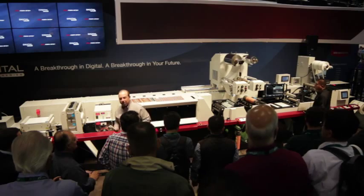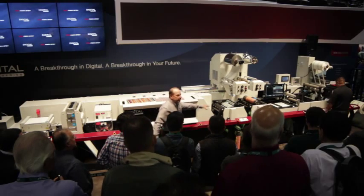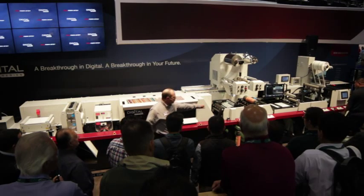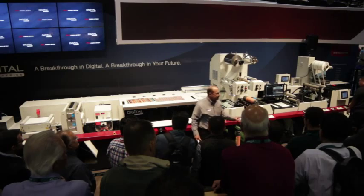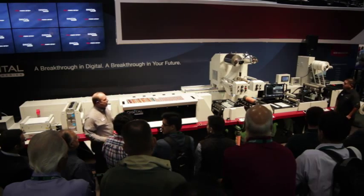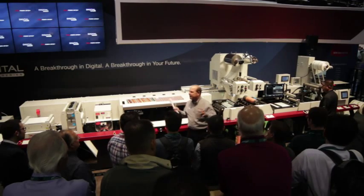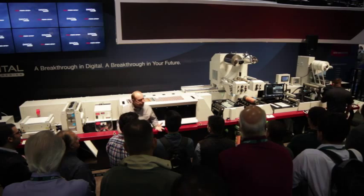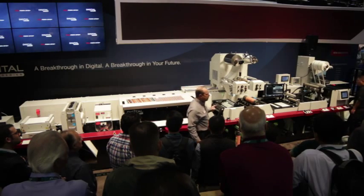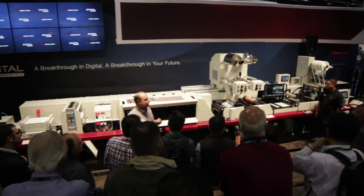When you partner with Mark Andy print digital, you don't have to deal with several different vendors or suppliers. Notice that the Performance Series Flexo station is reading the incoming digital iMark and maintaining perfect registration between our digital and our Flexo data — and this really shows the power of this digital hybrid press. You really can do twice the work in half the time. We want you to increase your revenue and not your head count. We project that based on these sample jobs, this one press running one shift can generate five to seven million dollars of revenue per year.